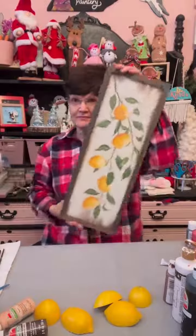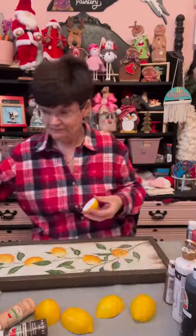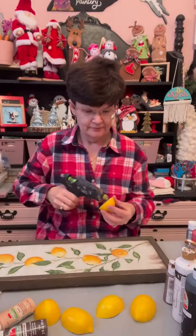Get a Hobby Lobby sign that you think is cute for your kitchen, like I did. This was a few years ago and I got some lemons in a bag as well at Hobby Lobby, and I cut them long ways and side to side.